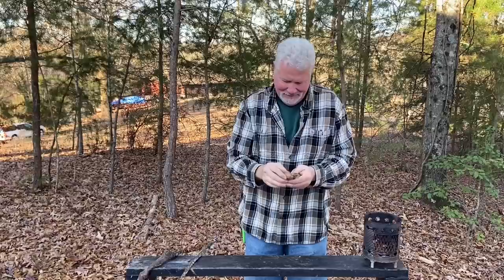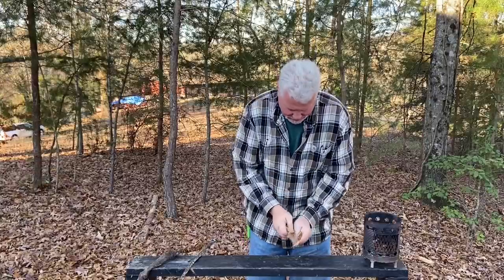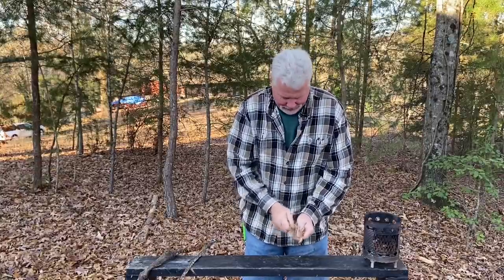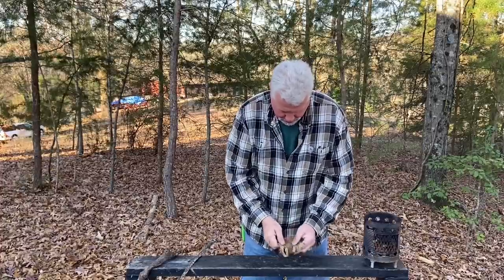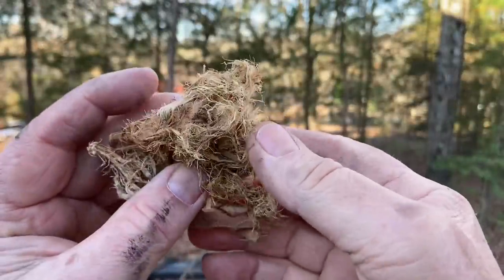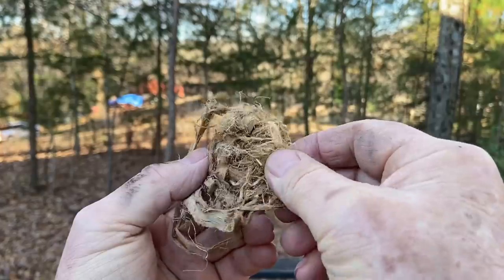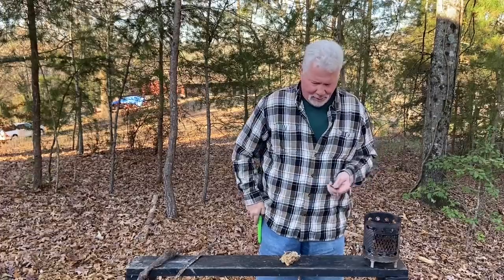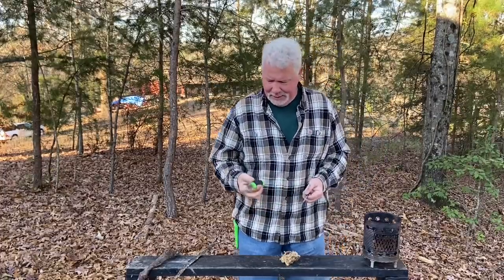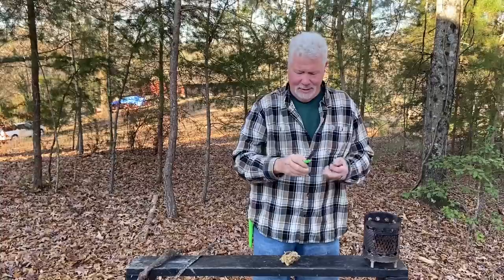Cold day today. The wind is blowing at 10 miles an hour, and you've got to get out here and practice in all kinds of conditions. It's about 40, 42 degrees — started off at about 39 this morning. Keychain ferro rod — this is a Bayite. You can get them on Amazon, a three-pack for $15. What you see me use all the time: the Mora Companion, stainless steel with a good sharp 90-degree spine.